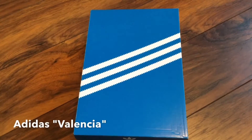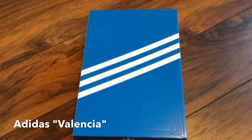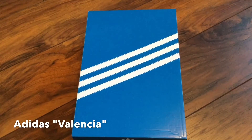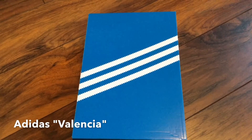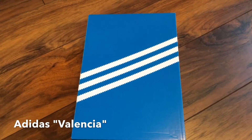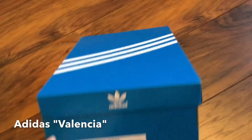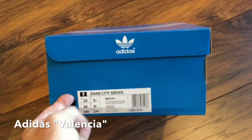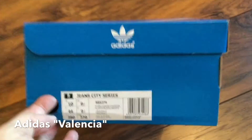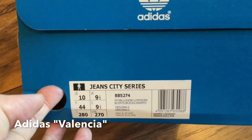Hello YouTube and welcome to the latest in my unboxing series. I'm Adi Dassler and today I'll be unboxing the latest release from Adidas, which is the Adidas Valencia. On the box it shows that it is indeed a Jeans City Series in a UK nine and a half. As you can see from the colorway, it's going to show the original colorways and design of the Valencia.